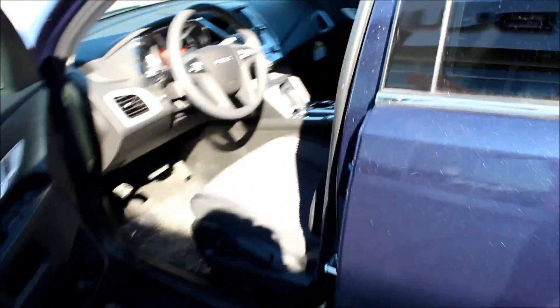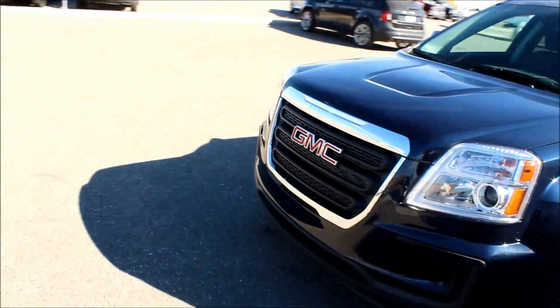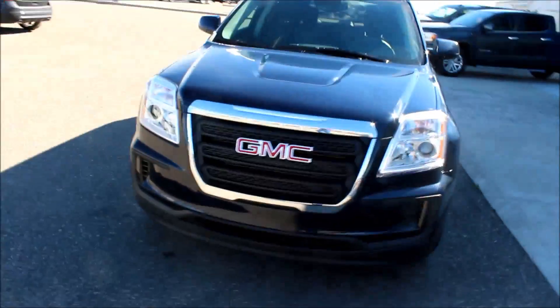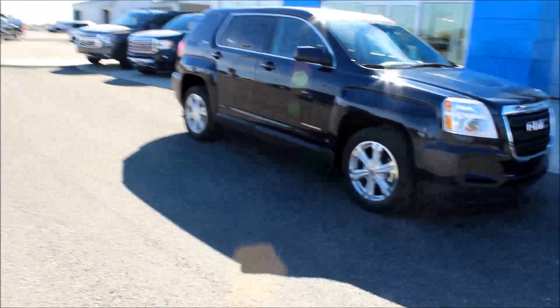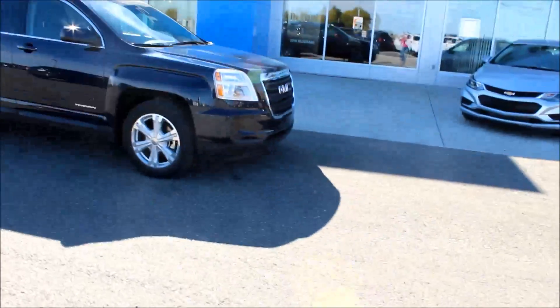I believe that sums up our walkthrough. This has been the 2017 GMC Terrain SLE with all-wheel drive. If you have any questions, give us a call down here at Davis Chevrolet in Claresholm, Alberta.